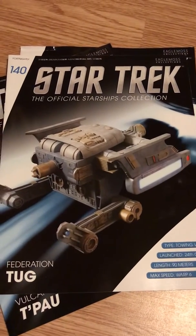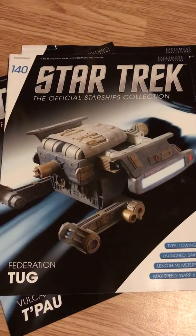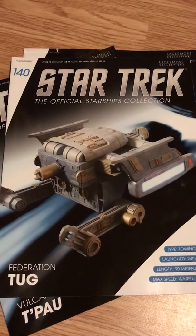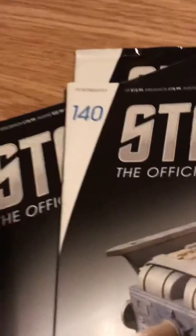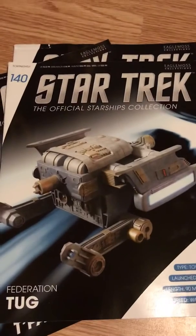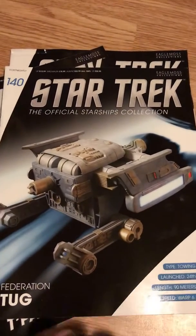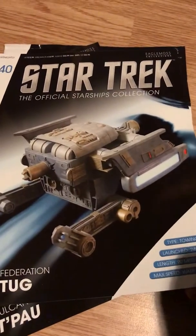Hi there everyone, it's Commodore Jim here with a review — a little bit different to Elliot's. This is the Eaglemoss official Star Trek Starships collection, and as you can see we're quite far into the collection — we're at issue 140. Anyone accusing them of scraping the barrel a little bit for the ships might not be too far off the mark. As we can see, we've got the Federation tug.